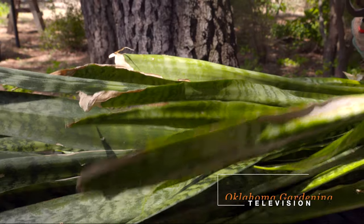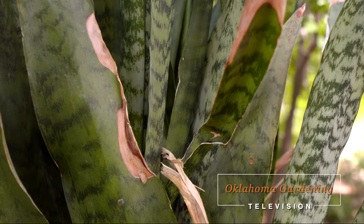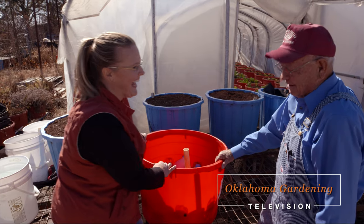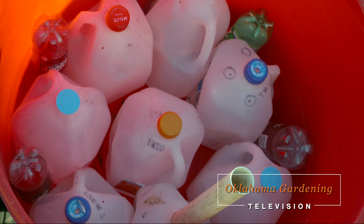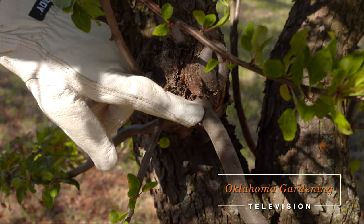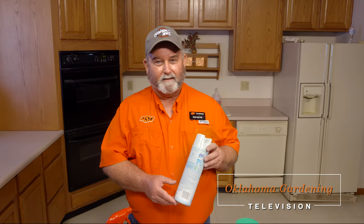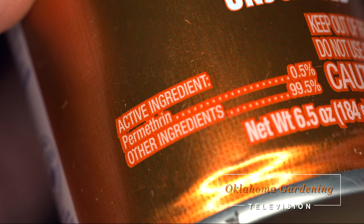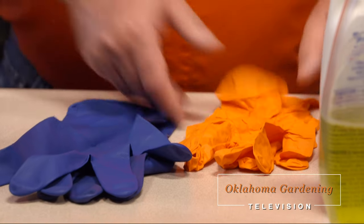Today on Oklahoma Gardening, host Casey Hentges revives our houseplants and potted tropicals. We have a visit from last winter with Leon Sloan in Kingston, Oklahoma, to find out how to create one of his famous wicking buckets from recycled materials. Urban Forester Mark Bays has a primer on tree pruning, and OSU Extension Pesticide Coordinator Kevin Shelton identifies some household hazards to help us stay safer at home.